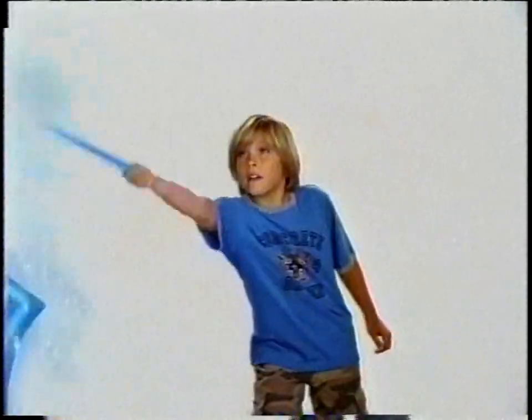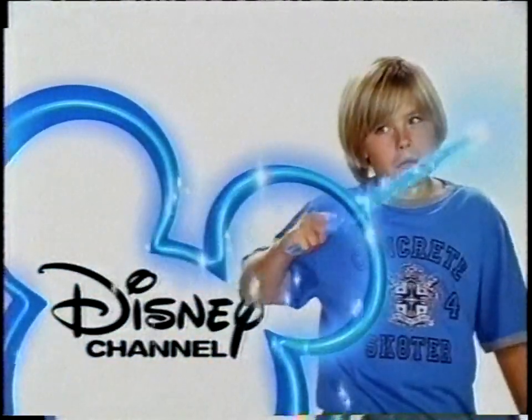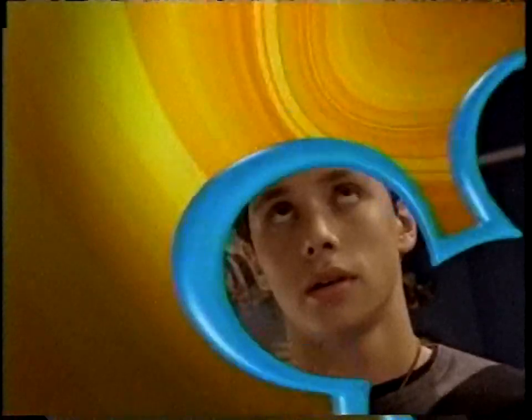Hi, I'm Dylan Sprouse and you're watching Disney Channel. Don't go away — Phil of the Future will be right back.